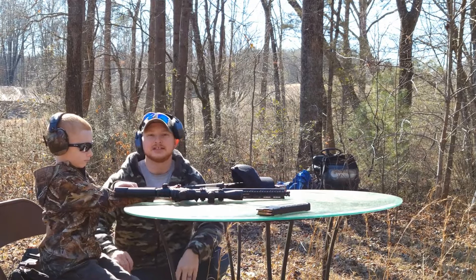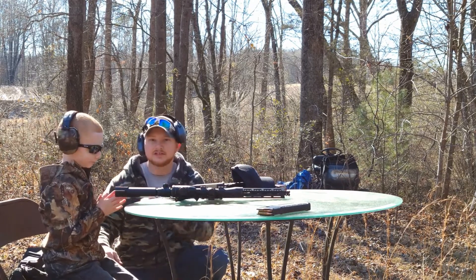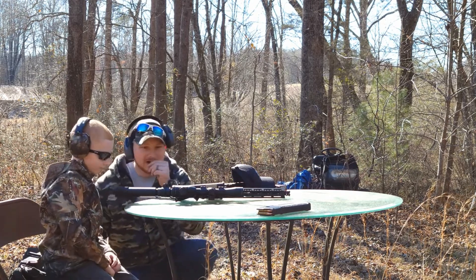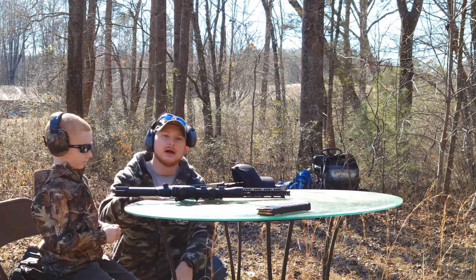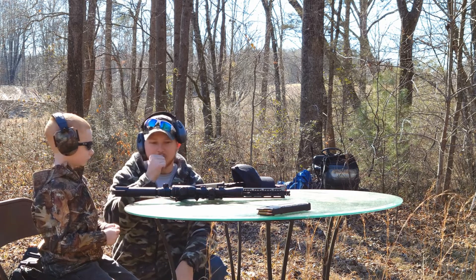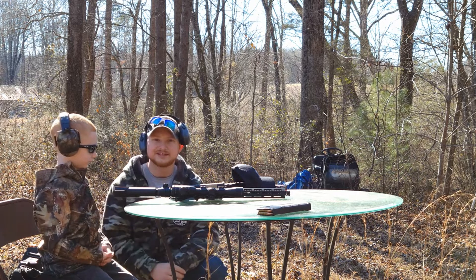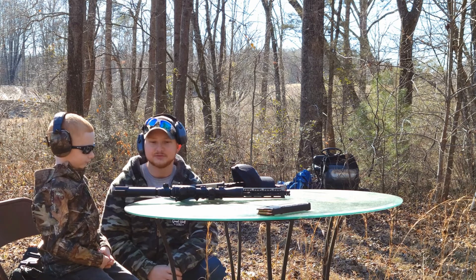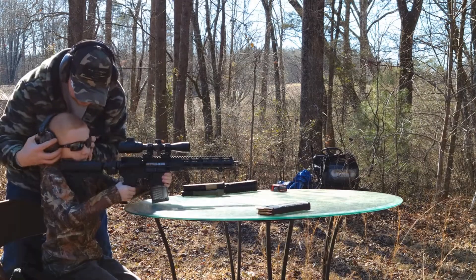Hey guys, welcome back to Family Protection USA. Today we're back out here on the range with Jackson, my son. He was wanting to shoot the 300 blackout. He's never shot any rifle other than a 22 long rifle — a 22 Cricket. I've got him loaded up with 10 rounds and we're going to give this a test try, see how he does and how he likes it. This is going to be a fun experience for him.